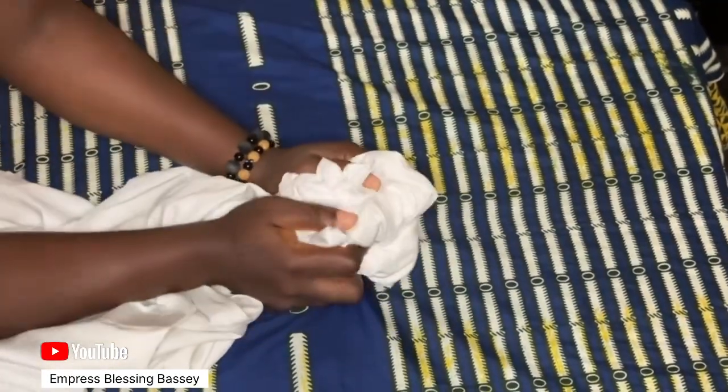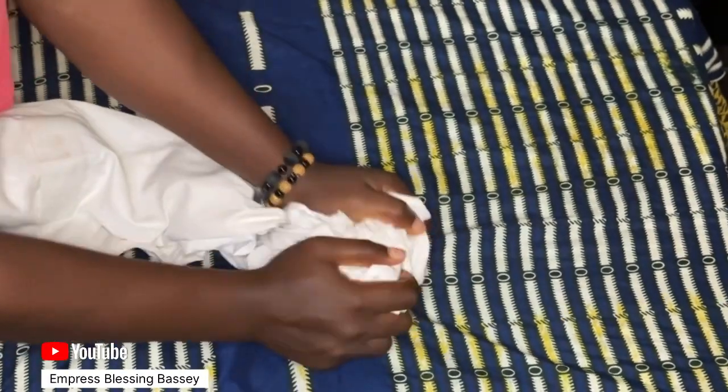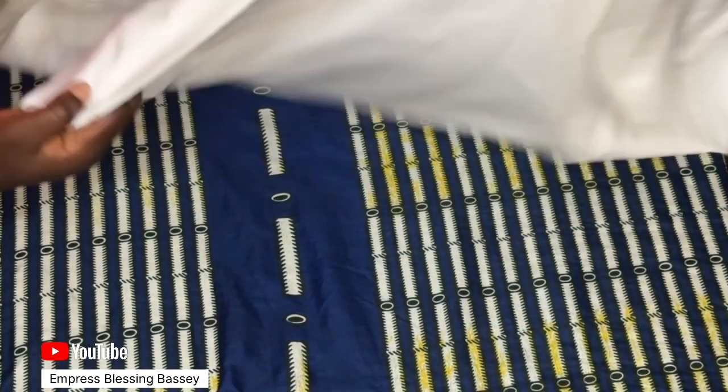This is the second piece I'll be ironing. I've squeezed it well so the clothes look wrinkled and not smooth at all. I'm going to show you the front and the back before I start, just like I did with the first one, and then I'll iron so you can see the result.